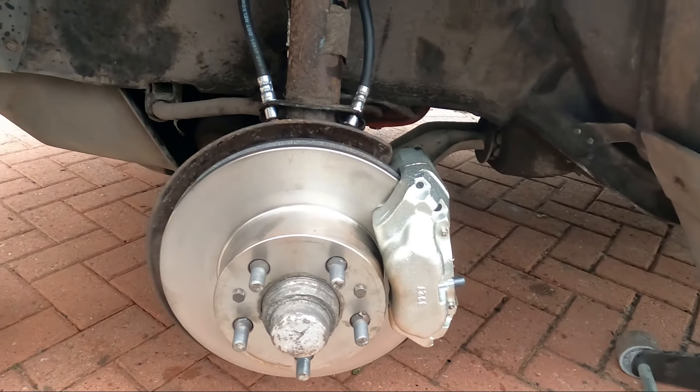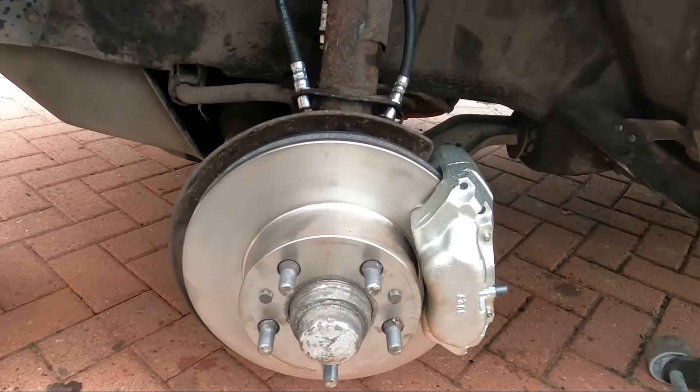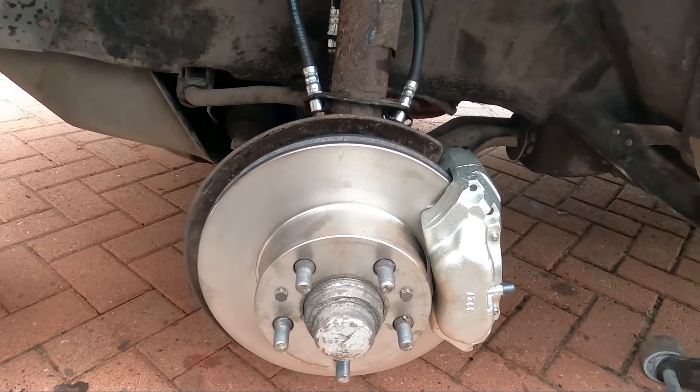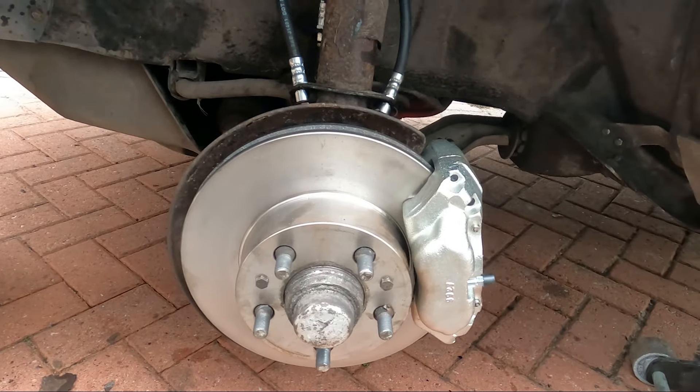The other side is done. Same again — fresh new lines, new calipers, new discs. This one took just 45 minutes to do everything: lines, new disc, new caliper. It just shows you how you can be lucky and get it done really quickly, or unlucky and have problems like the other side. This side all the unions were fine, so luckily it's only the one on the other side that needs replacing so far.